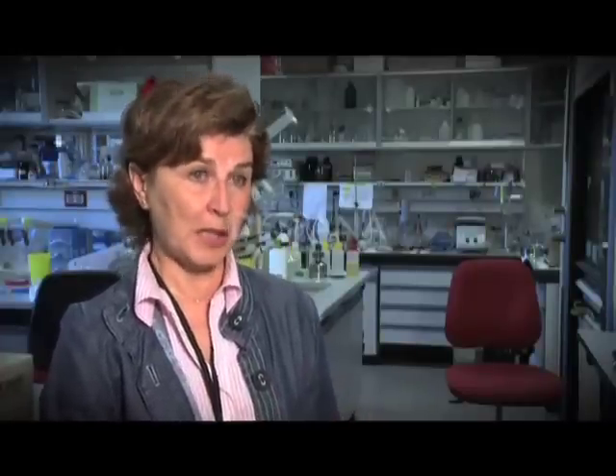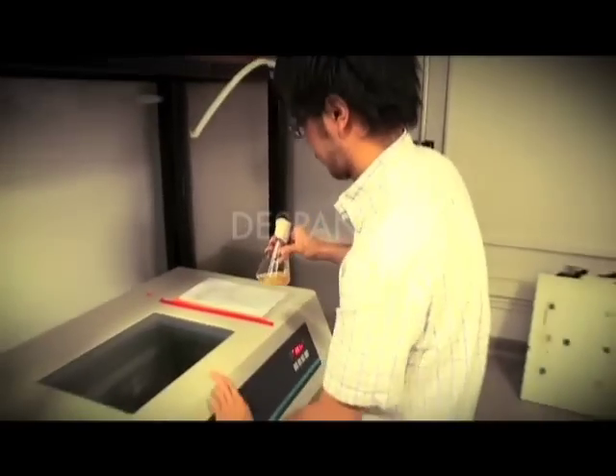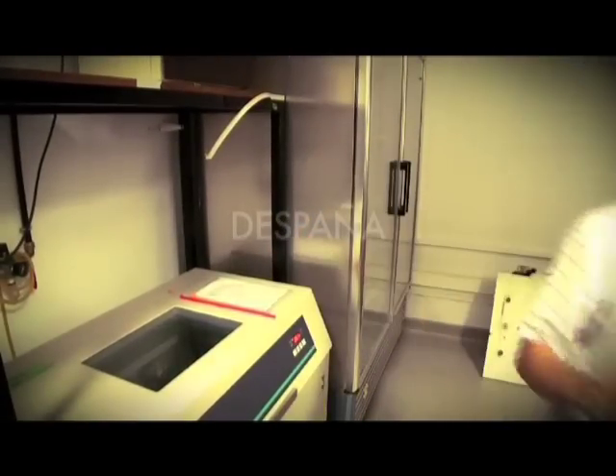A pesar de eso, y a pesar de que se ha mejorado mucho, se están intentando introducir métodos enzimáticos que serían todavía mucho menos agresivos con el medioambiente. Lo que se está haciendo dentro del proyecto es probar una serie de enzimas que producen los hongos que nosotros estudiamos. Estas enzimas ya las hemos aplicado y los resultados son muy espectaculares: se puede blanquear la pasta y se puede aplicar para la industria textil, mejorando muchísimo la degradación de los colorantes.